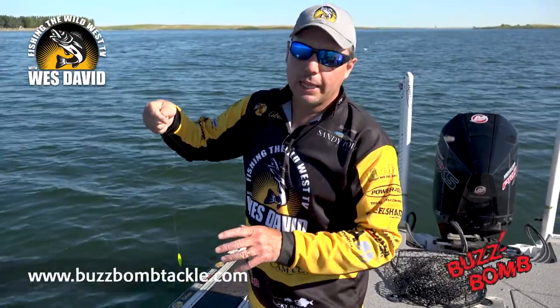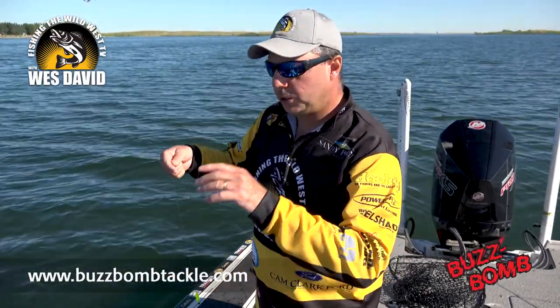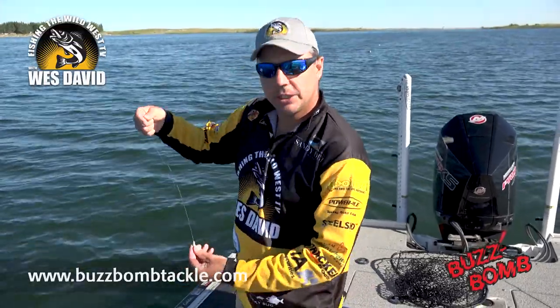And again, what I like about it — deep water, stained water, and river systems — you can get down because it's heavy, you get down quick, and create that flash and vibration.